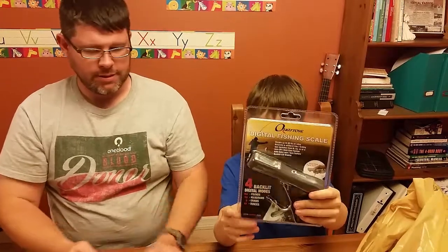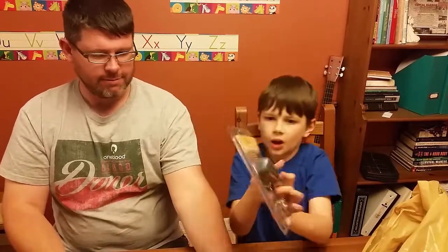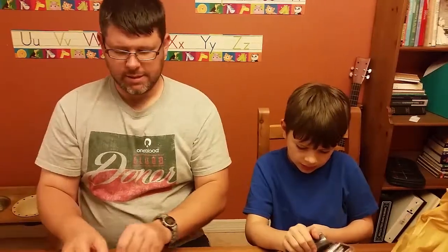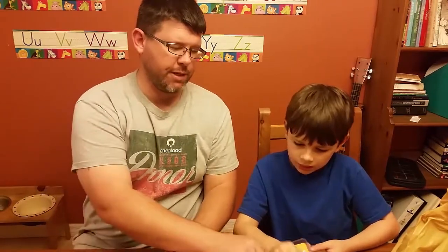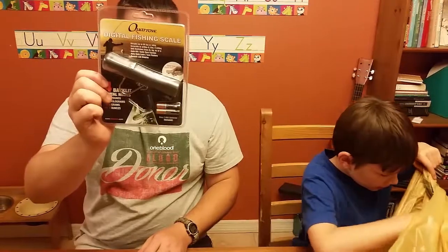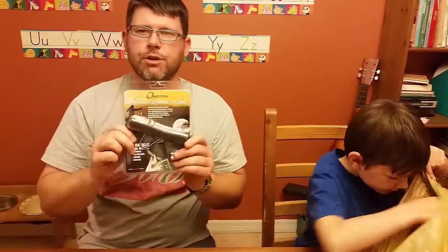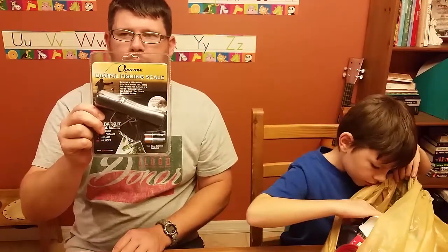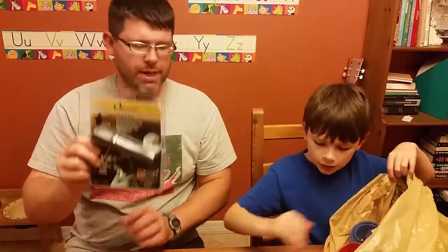We also got a scale — a new digital T-scale. It has a hook on it and a readout on the top. It's inexpensive but you hold it like a T. We're going to use it with the fish gripper so we can grip the fish's lips and weigh it on the scale.